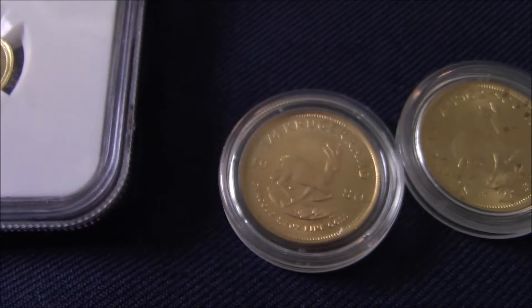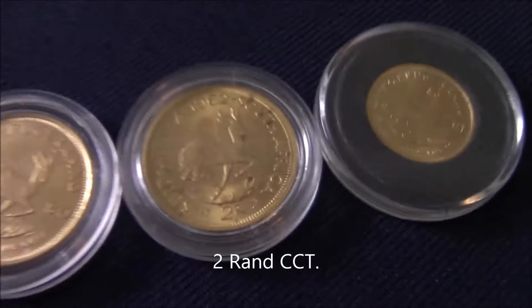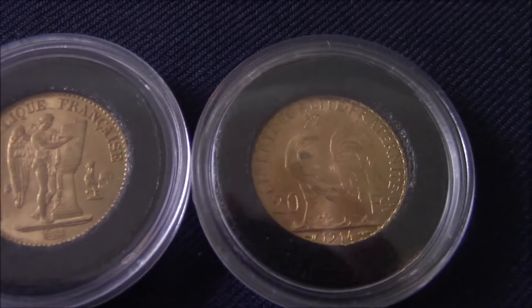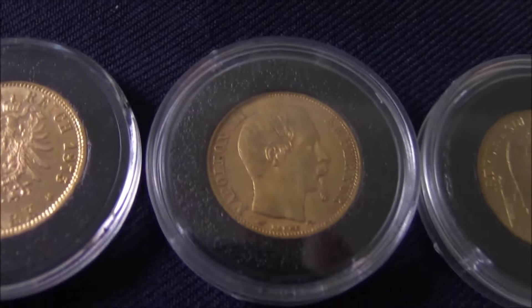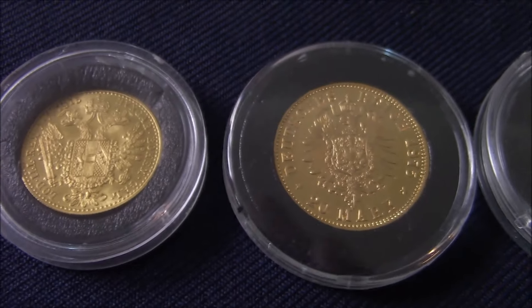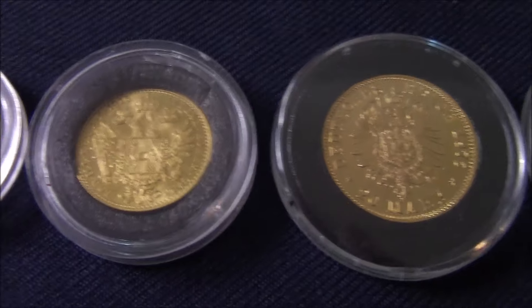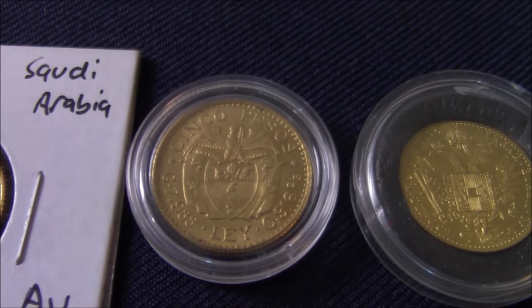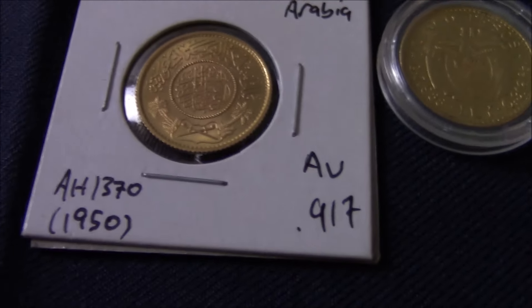On to a bit of South African gold — we have quarter-ounce Krugerrands, and I think that was the two and a half shillings, and then a one-tenth Krugerrand. Moving on to some French gold: the French Rooster, the Lucky Angel, and Napoleon. And then some German gold — five marks or ten marks, I can't remember now. And then Austrian, and then Colombian. And last but not least is the Saudi Arabian Gold Guinea from 1950.